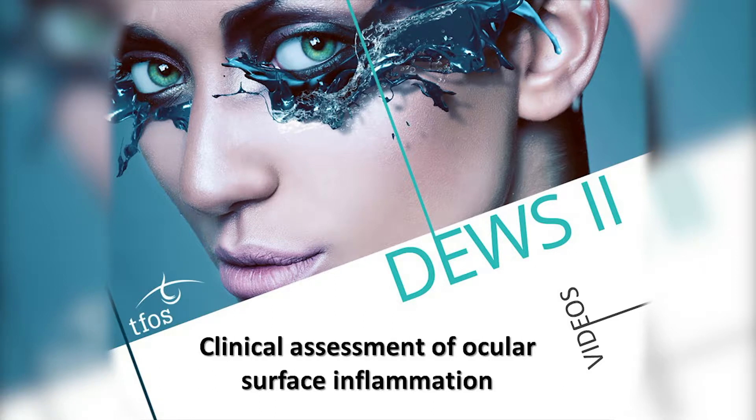MMP9 is a non-specific inflammatory marker present in the tears and ocular surface. There is a clinical immunoassay that detects the level of MMP9 and, based on a preset cut-off, provides a positive result when significant ocular surface inflammation is present.